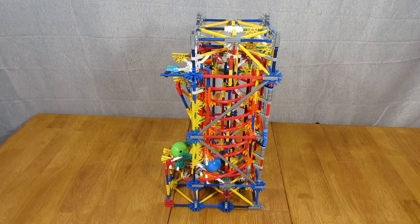This is the K'nex Industrial Helix Lift designed by ShadowMan39. I downloaded the instructions for this project from the Instructables.com website. The link for this element is in the text box below.